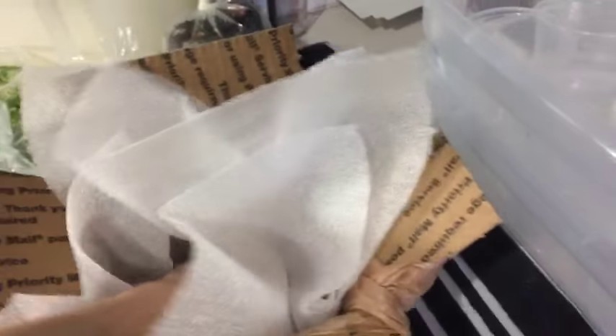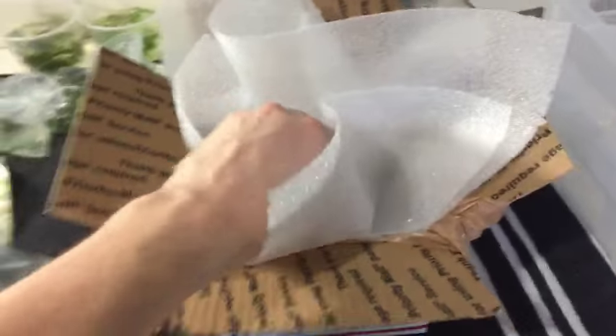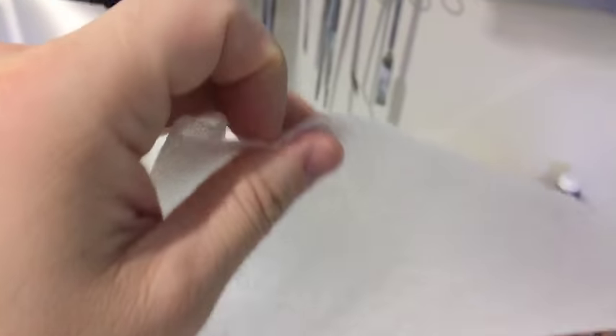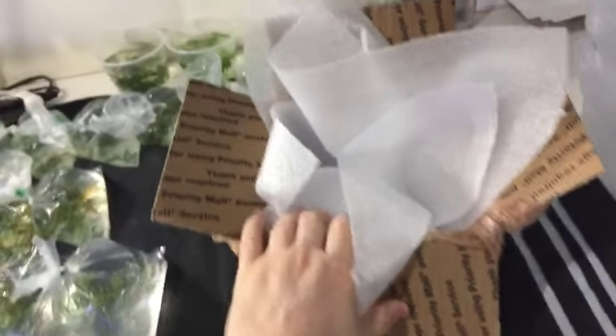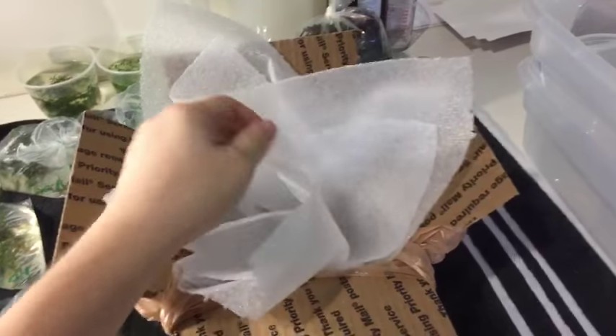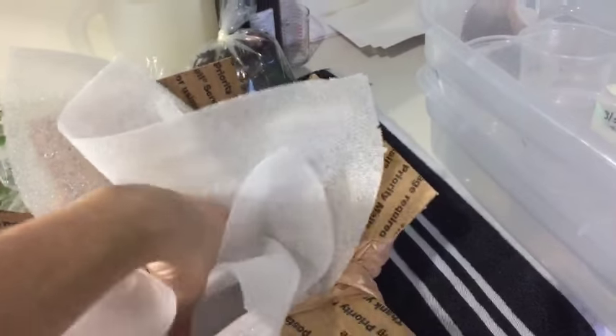Sometimes you have multiple bags in there, and if one busts and the other doesn't — which rarely ever happens — better safe than sorry. This is foam wrap insulation, only about an eighth of an inch thick. I prefer it over housing insulation because that gets all over the place and it's just a mess. Same with peanuts — if those get wet, it's a mess.